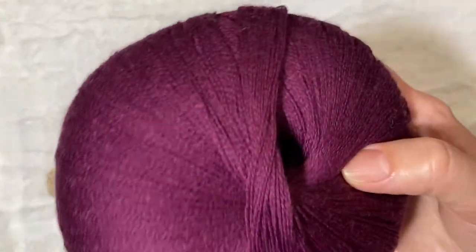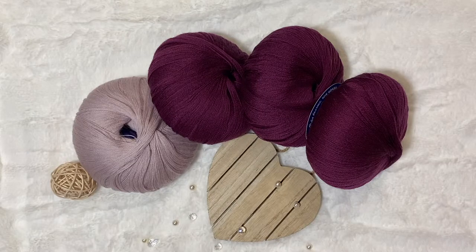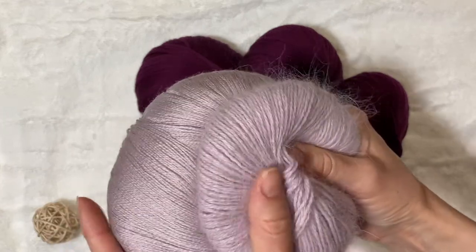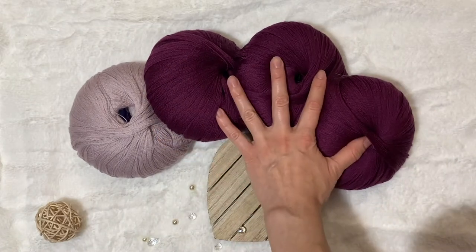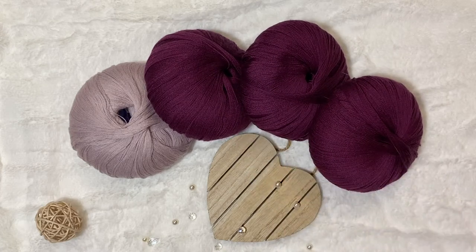I'm planning to combine this yarn with Angora. I have them also in two colors — one color pairs with one Angora yarn and the other one perfectly combines with another shade of Angora. But maybe I'm going to leave those balls for something else, like a really light but warm sweater.